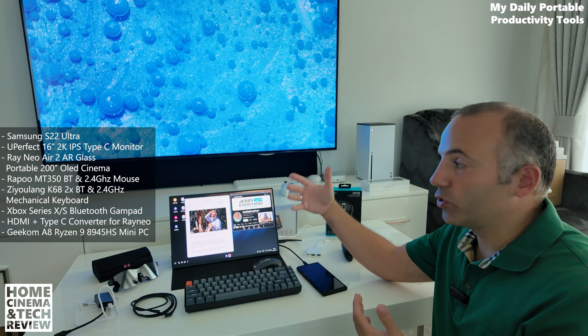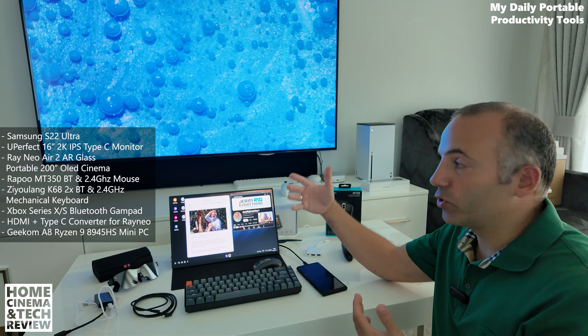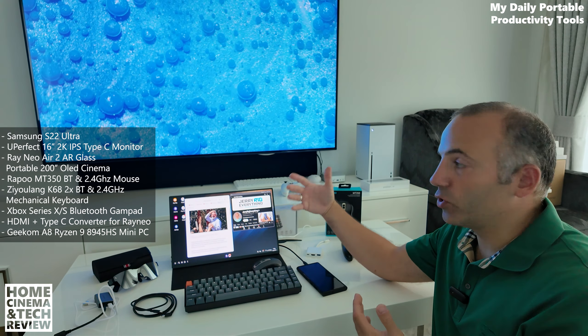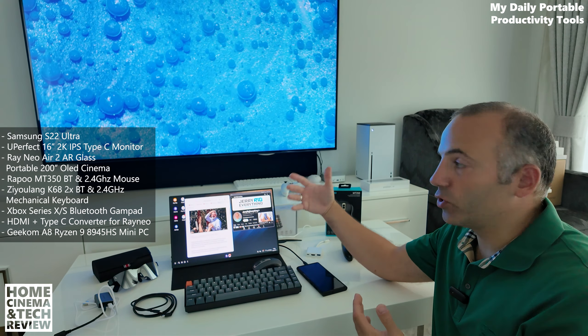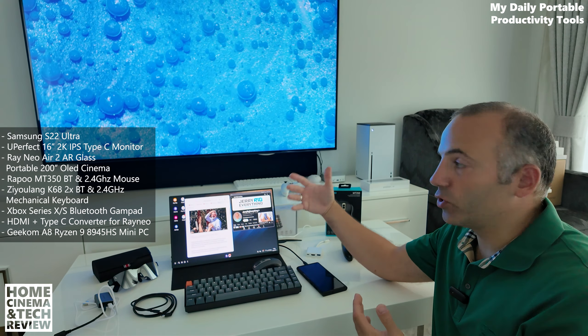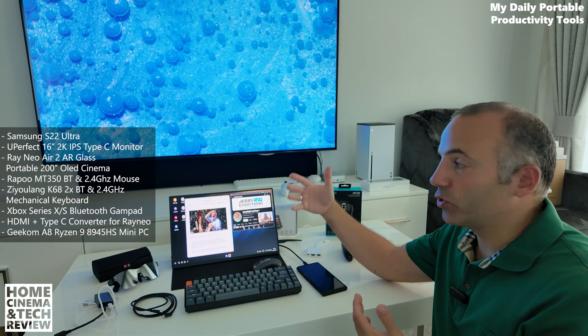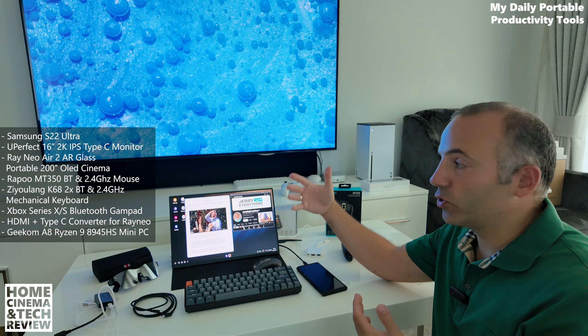If you're traveling a lot you can watch anything wherever you go. The glasses are way easier to carry — you can put them in your pocket instead of carrying a screen. However, when you move your head the screen moves with you. While the pixel image isn't shaking too much, moving your head also moves the screen and that takes some getting used to — otherwise it will bother you. I made this clear in my full dedicated review.